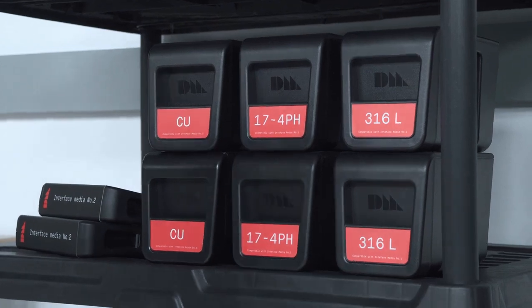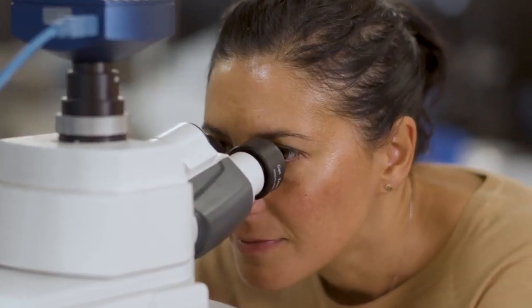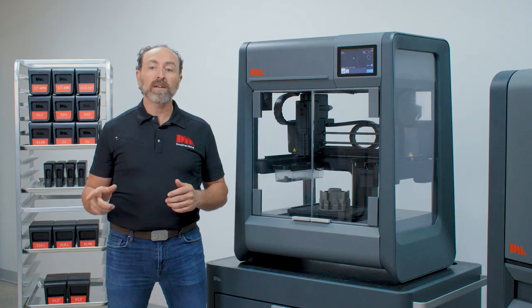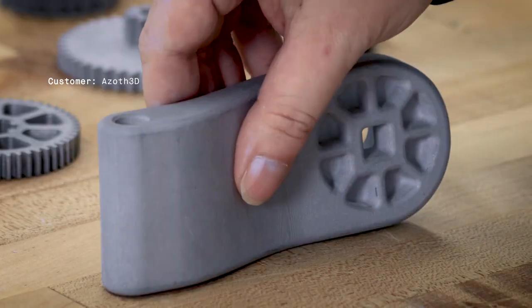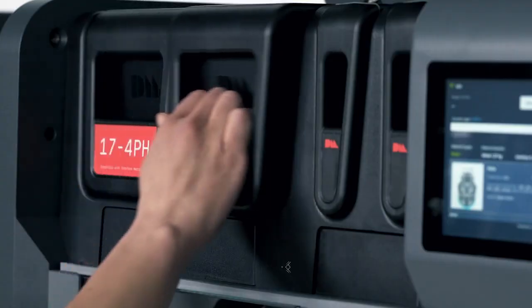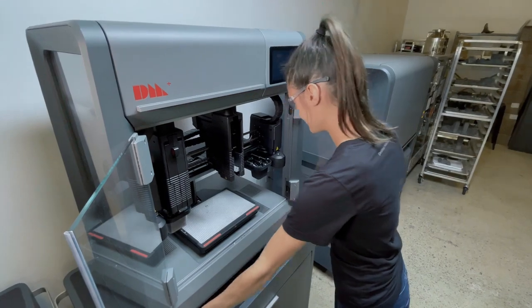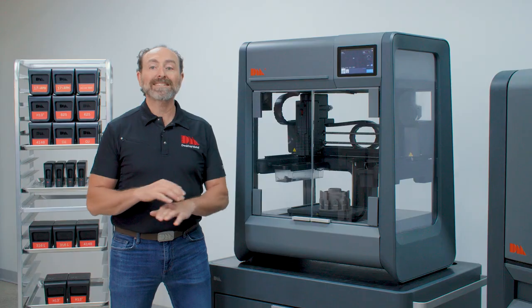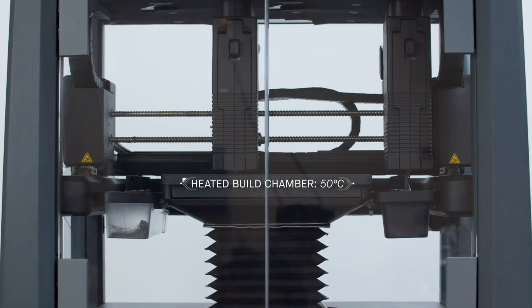A wide range of materials are available for the Studio System, each alloy undergoing a rigorous qualification by world-leading material scientists. From stainless and tool steels to nickel super alloys, the material properties surpass the minimum standards of MPIF 35 with fantastic surface finish and feature resolution. Perfectly safe to handle and hot-swappable media cartridges, as well as quick-release print heads, allow for material changes in a matter of minutes with no loose powder or hazardous lasers. This process eliminates the need for inert atmosphere printing as well as other safety concerns often associated with metal 3D printing.